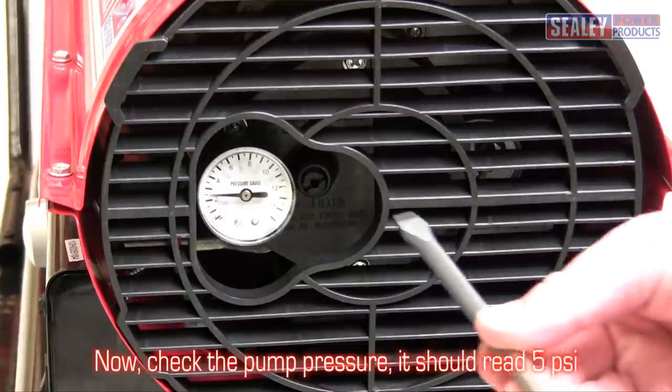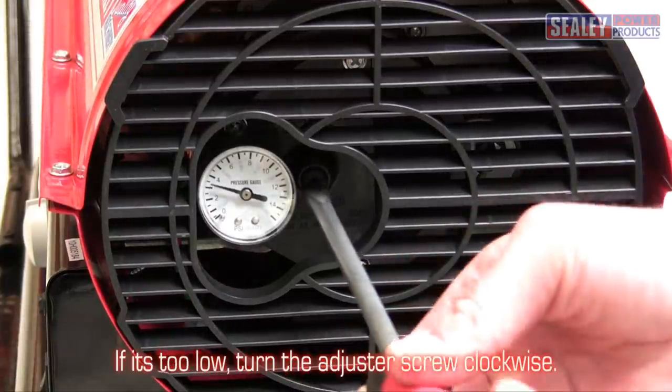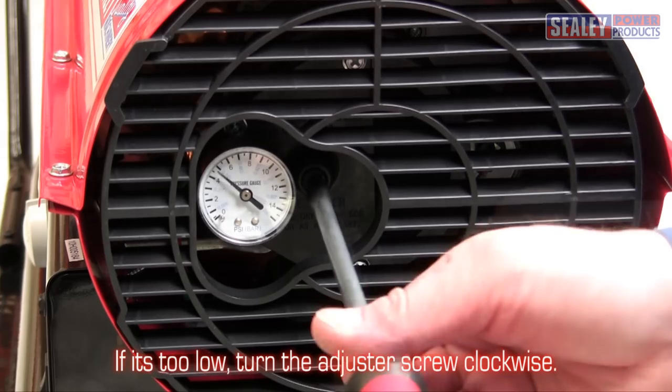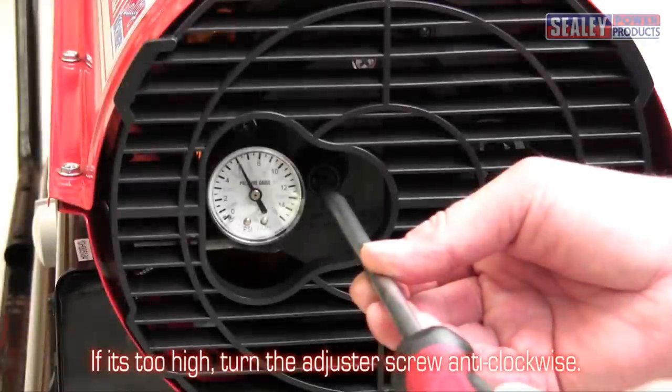Now check the pump pressure — it should read 5 psi. If it's too low, turn the adjuster screw clockwise. If it's too high, turn it anticlockwise.